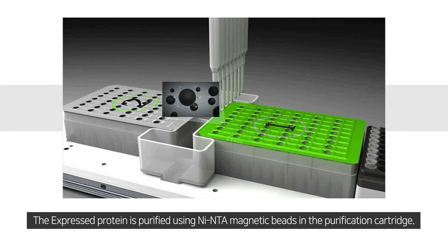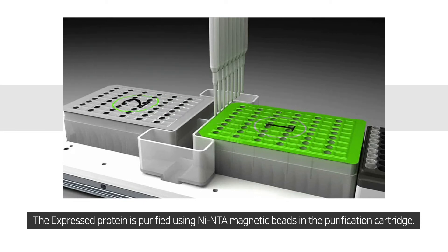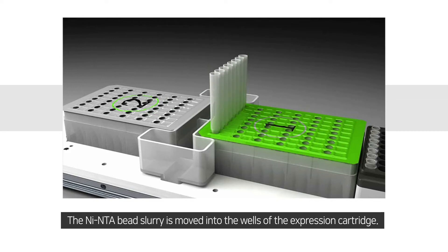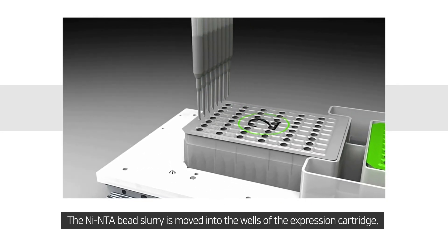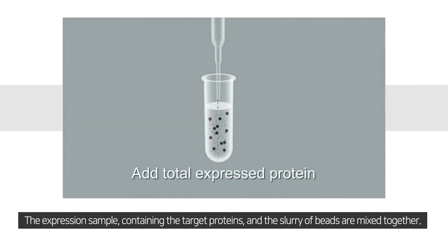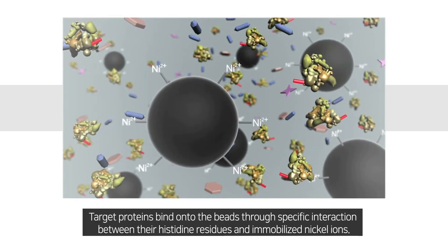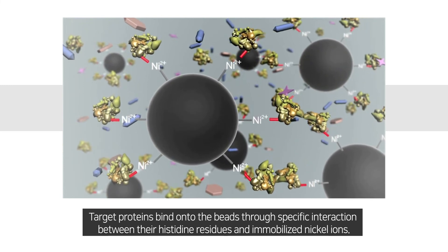The expressed protein is purified using nickel and TA magnetic beads in the purification cartridge. The nickel and TA bead slurry is moved into the wells of the expression cartridge. The expression sample containing the target proteins and the slurry of beads are mixed together. Target proteins bind onto the beads through specific interaction between their histidine residues and immobilized nickel ions.